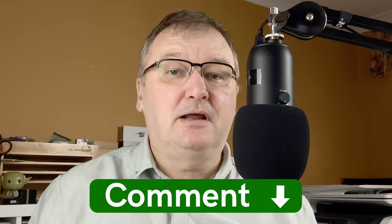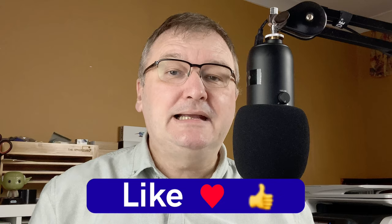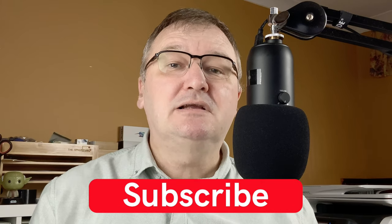Please hit the thumbs up button and give the video a like — the more people that like and comment on my videos, the more it helps with the YouTube algorithm. If you haven't already, please subscribe to my channel so you can get new videos as I release them. I'll talk to you again soon.